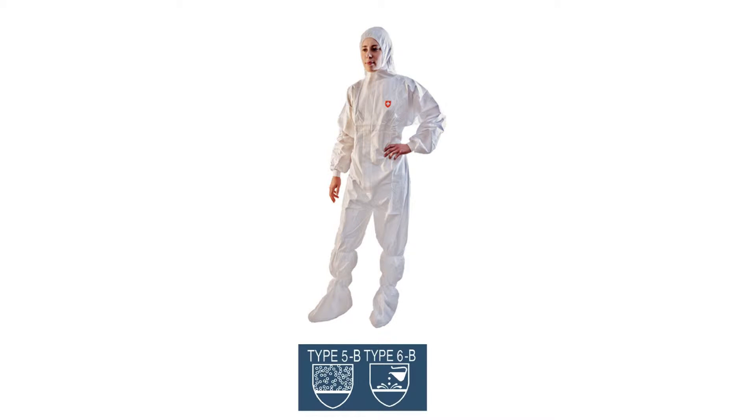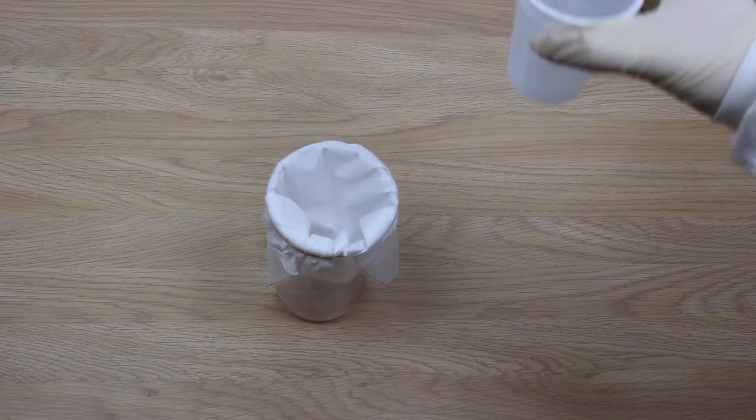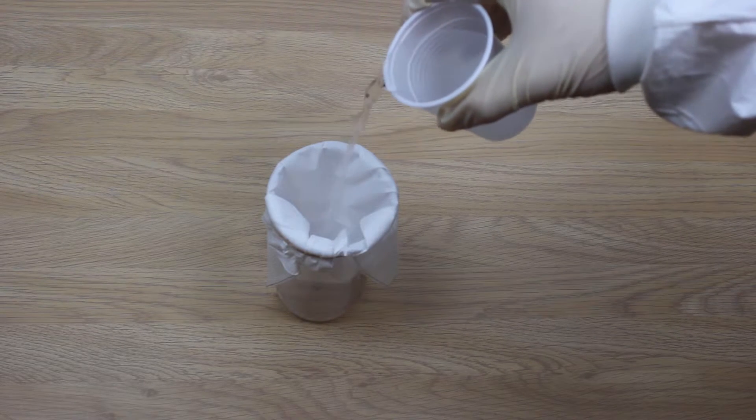Just how effective are Optimum microporous coveralls at protecting you from splash hazards in the working environment? Our coveralls are designed to protect against very limited light mist spray. But look how effective our microporous material is at keeping liquid out.